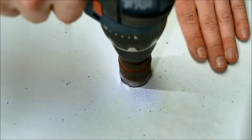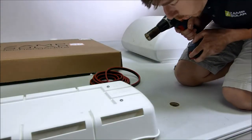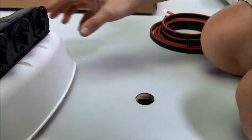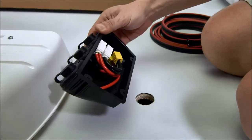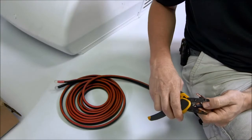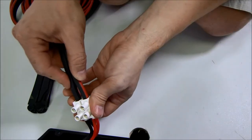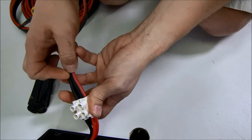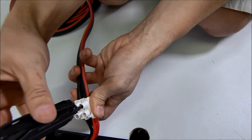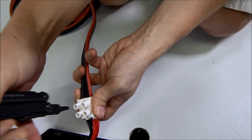Finally, drill a hole in the roof above where the charge controller will be mounted inside the RV. Locate the three-port roof cap and solar wire. Flip the port upside down and find the terminal block. Strip the bare ends of the solar wire. Insert the red positive solar wire into the corresponding terminal and repeat with the black negative solar wire.